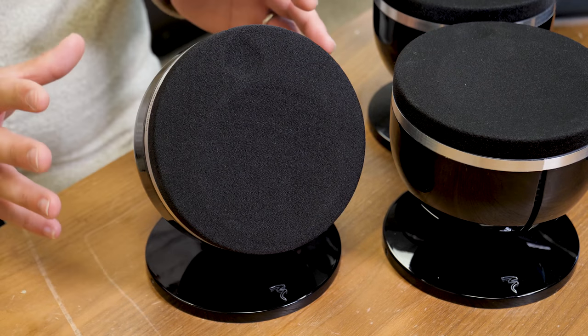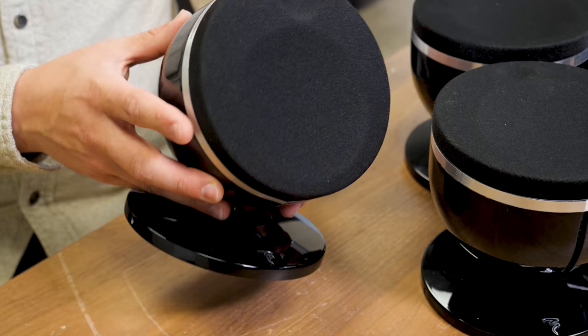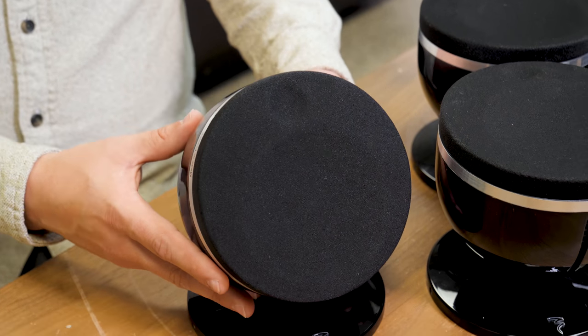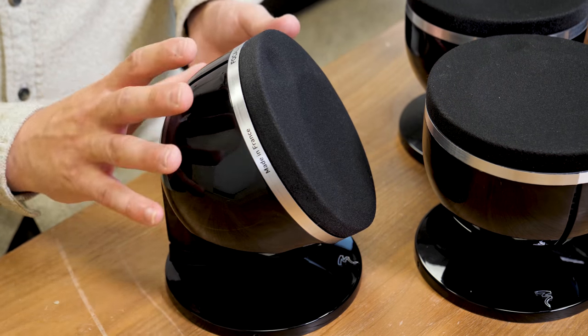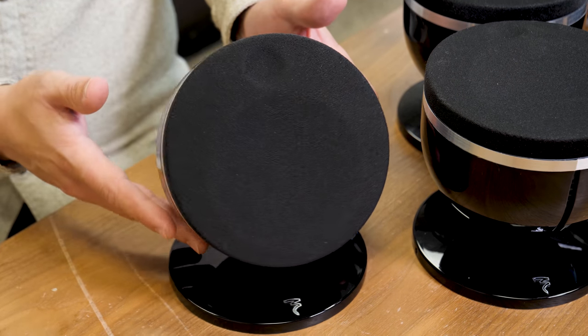Focal calls these sound spotlights and looking at the shape it's easy to see why. They kind of look like little spotlights and you can angle them wherever you want to. They're made out of aluminum with a lacquer on top and you can get them in both black and white — they really class up the room.